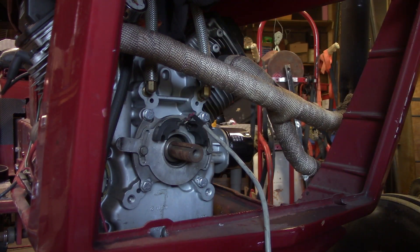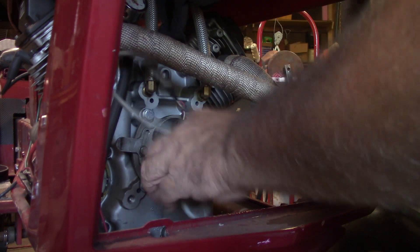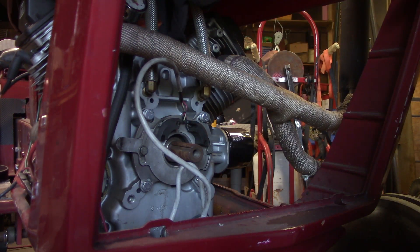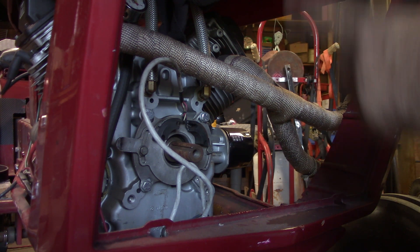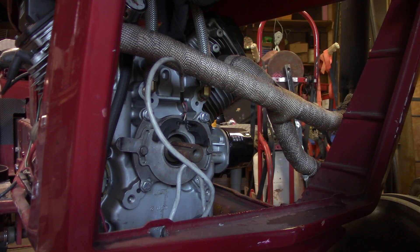Now we just got to route the wires up through and across and go back to the back there. We're gonna pull the stock coils off and put the other coil pack on. Let me get the cameras moved around and we'll do that.